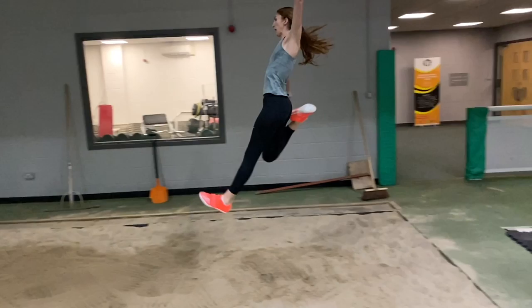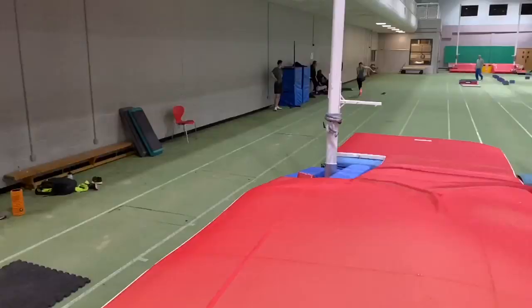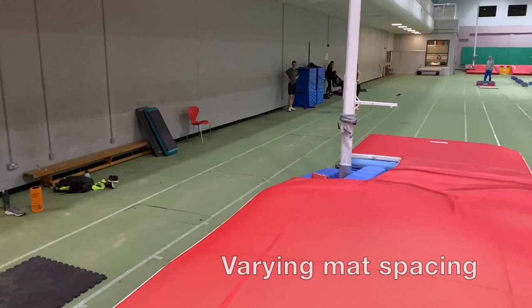Sarah, on the other hand, is much more experienced in taking off, and the use of the drills is reflected in her hitch kick technique.